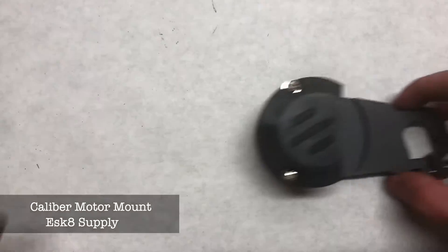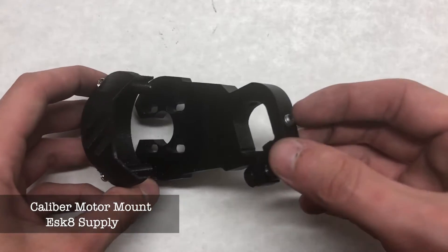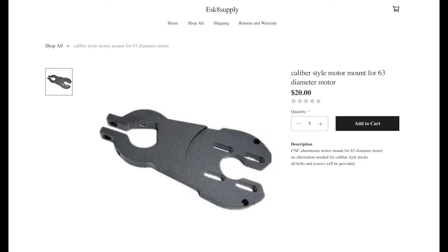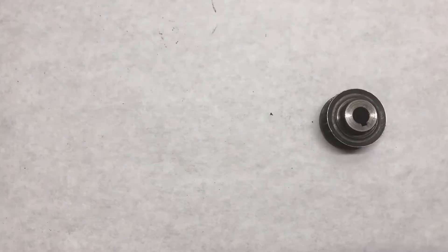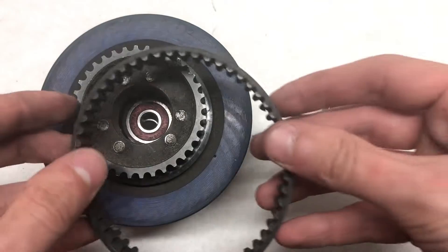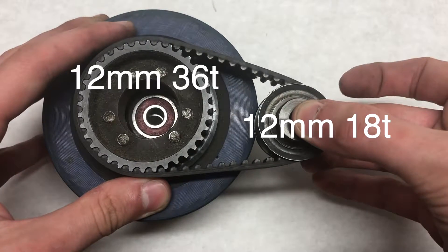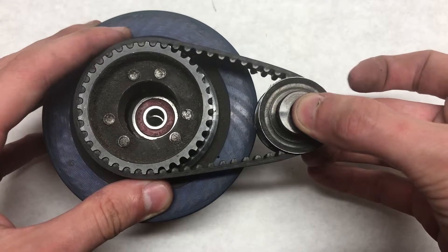The motor mount is a caliber-style motor mount from eSkate Supply. I highly recommend checking that webpage out — there are some pretty cool products and great customer service. The motor pulley is an 18-tooth 12mm wide pulley from DIY Electric Skateboard, and the wheel pulley is a 36-tooth 12mm wide pulley. Between the two pulleys is a 285mm belt.